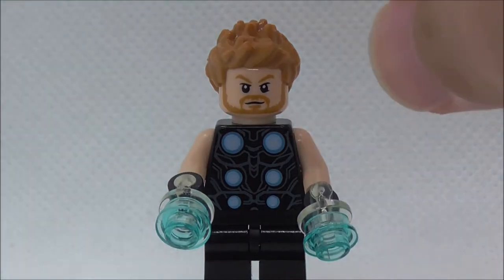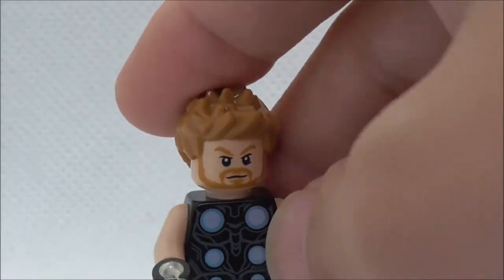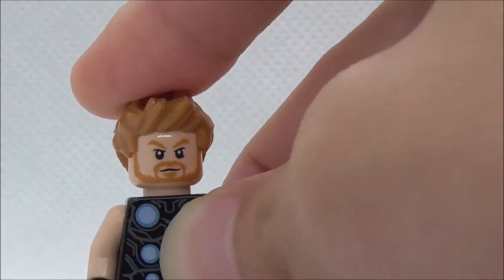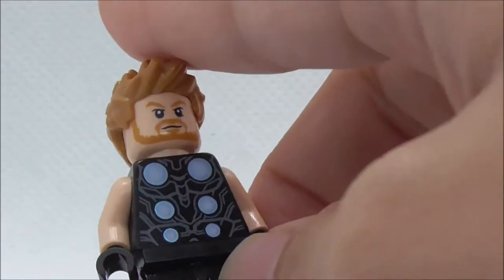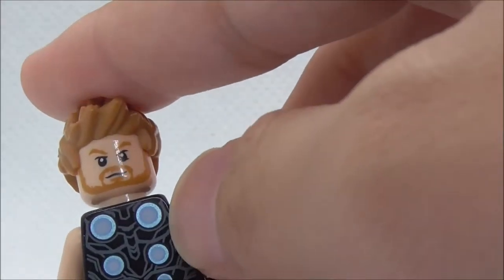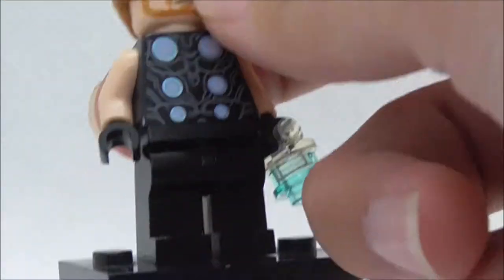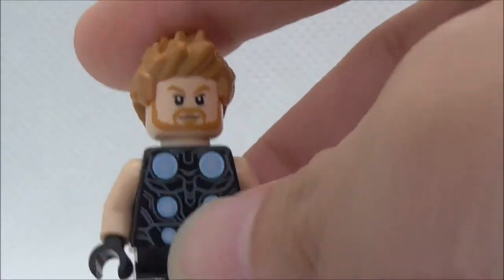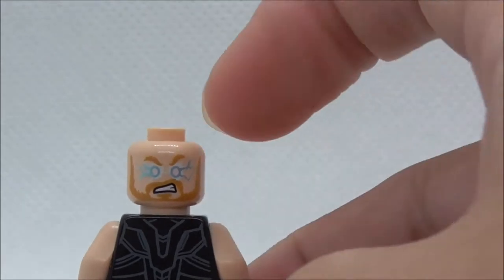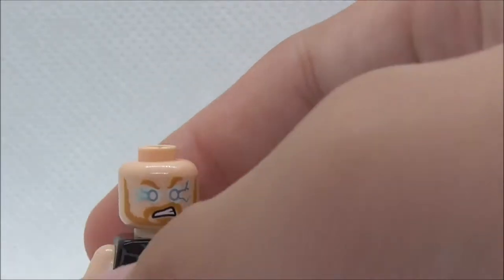First off for figures, this is Thor. He comes with two transparent pieces to hold the Power Blast pieces, and he does come with a very nice hair piece. The face print is the normal Thor face print. The torso has a lot of lining details and six round pieces with a blue tint, which looks really nice. He has black gloves but no leg printing. On the back it looks pretty good as well, with back facial printing showing his lightning powers activated and his angry expression.